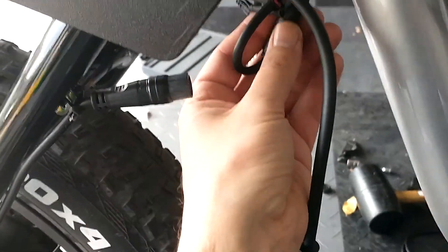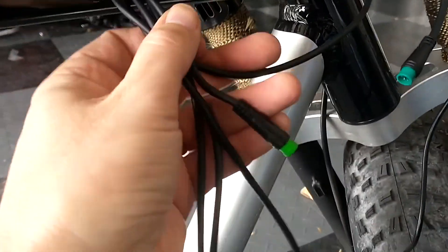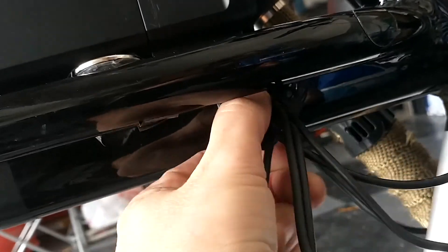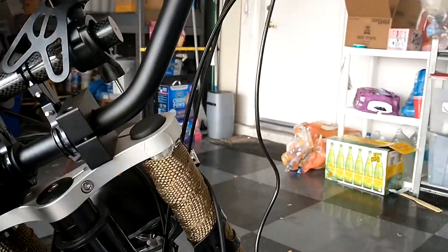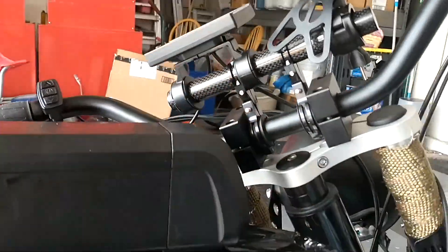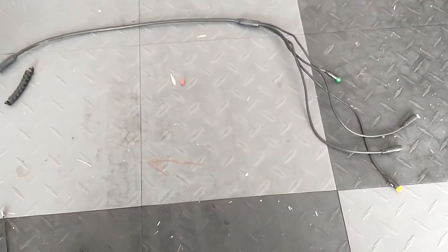Got the PAS sensor cable ran through and taped up so I don't lose it or accidentally pull it down. Next is the controller. The original uses a 1T4 cable - one to four - it's a fatter cable that goes straight across to the display, brakes, and throttle. There's a little cover held on by one allen screw. I'll pull all that out through the back, then fish in the new throttle cable and the display cable when it arrives, since it's a pretty straight shot.